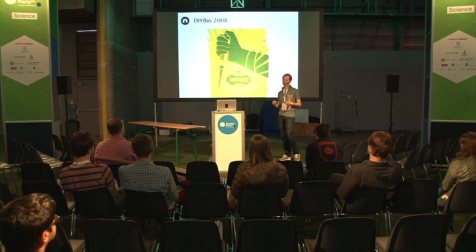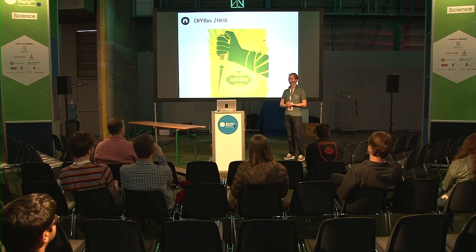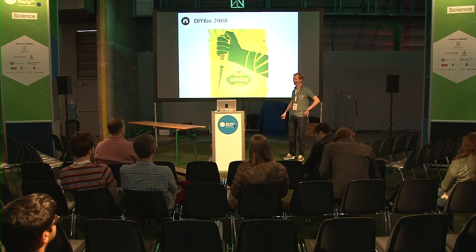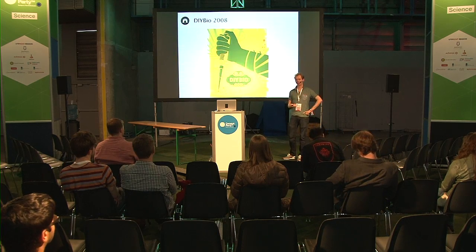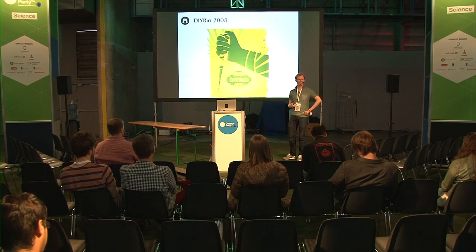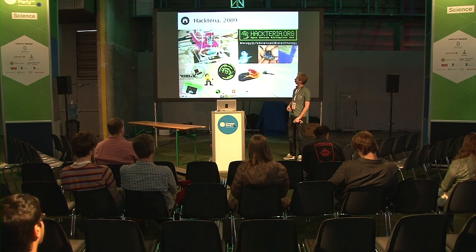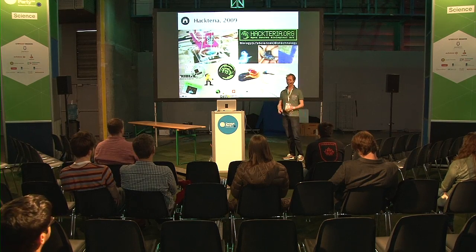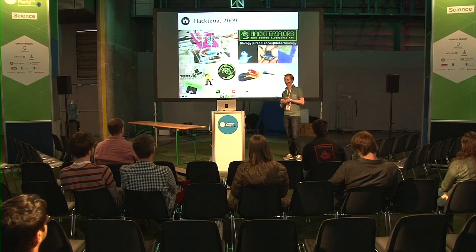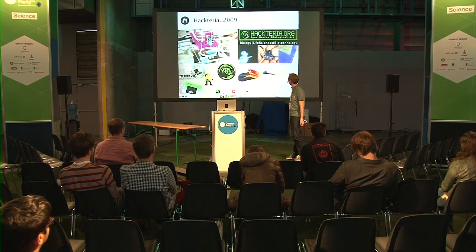This led to the rise of a new movement. Since 2008 there's a group online that they call themselves do-it-yourself biologists, and those are people who promote the belief that anybody can do biology and that the tools are getting cheaper and more accessible. For example, there's a network of people called Hecteria. They try to re-appropriate ordinary devices into laboratory devices.